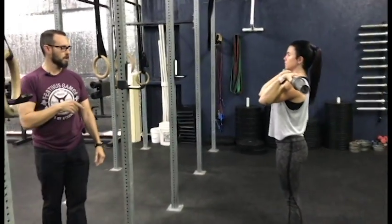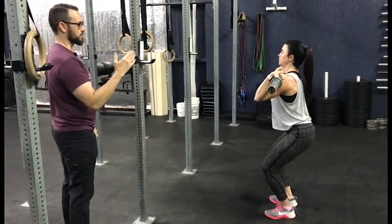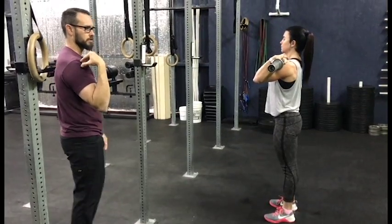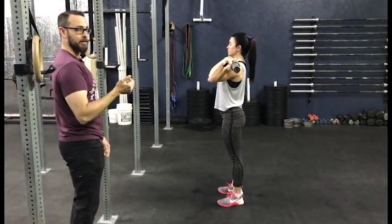A couple of things that can go wrong: you want to watch out for dipping too low, which can cause you to lean forward. If you dip too low it tends to make you lean forward, and we don't want that — we want to keep your shoulders stacked over your hips.